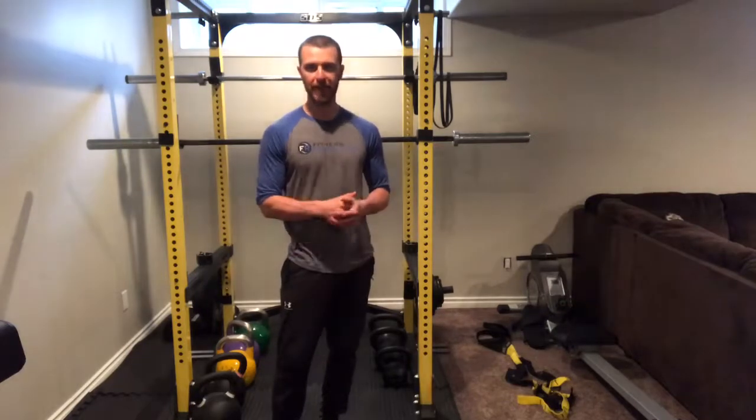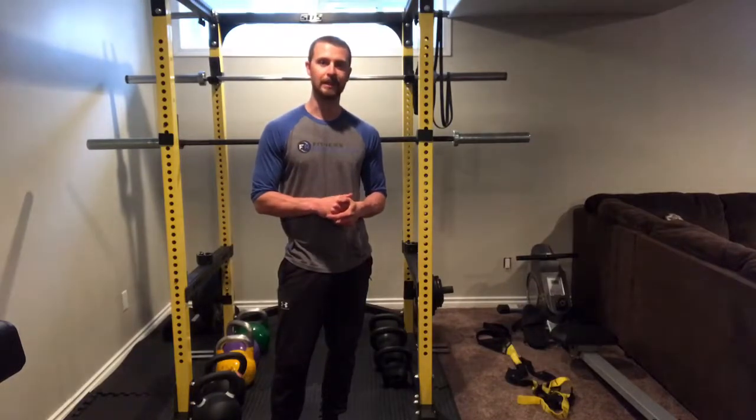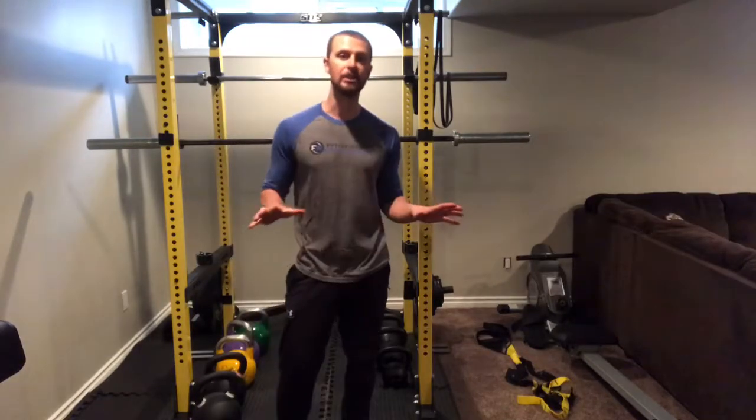That's the back squat — the big daddy of strength exercises for the legs, for upping your power and giving you a foundation for performance in whatever sport.